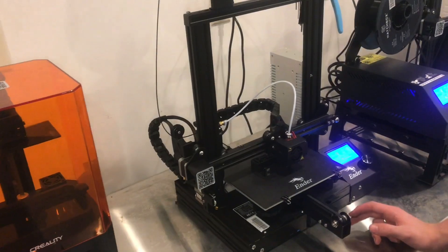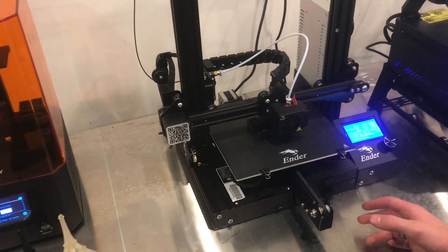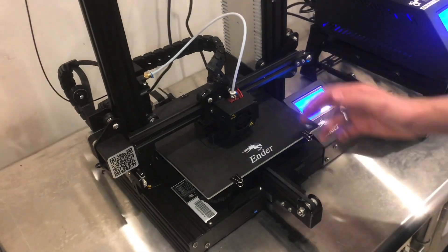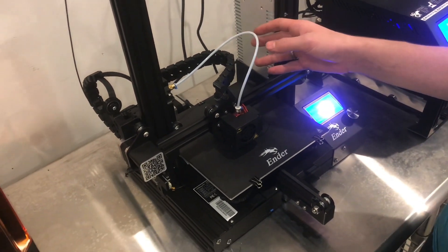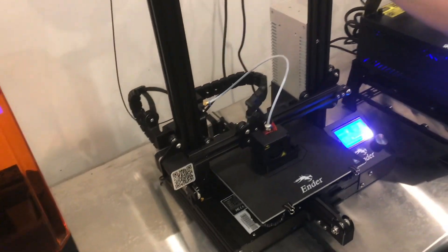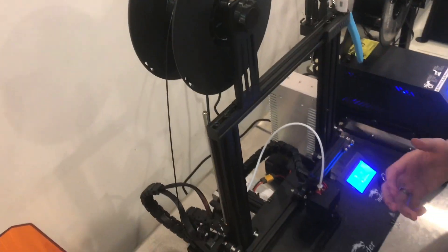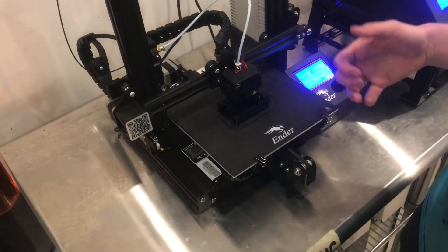Those are eight modifications that I've done to my Ender 3. Some might not be as necessary as others, but some really help with aesthetics, like these cable chains — they look great but also keep everything organized, all the cables where you want them. Some, like this filament guide, are not quite as important, whereas fan covers keep things a little bit quieter and more organized.